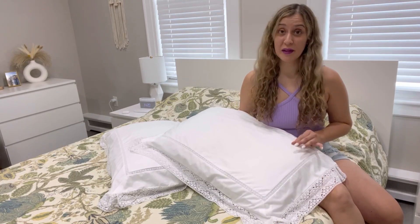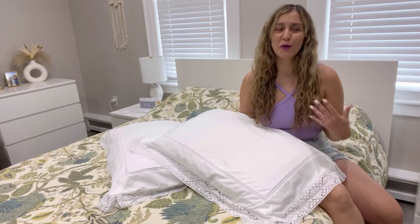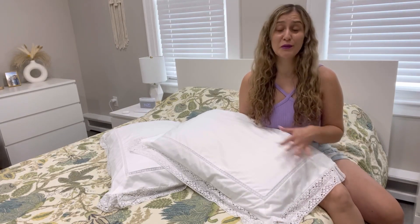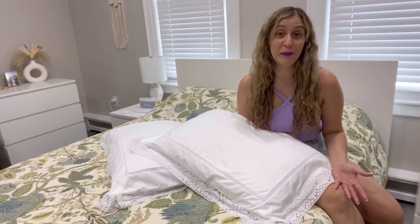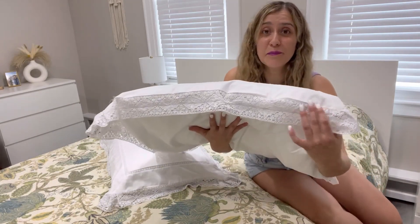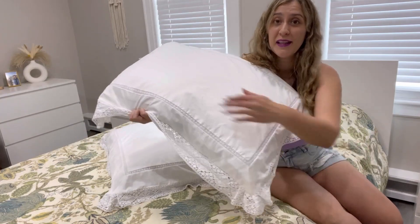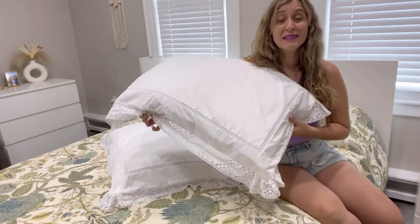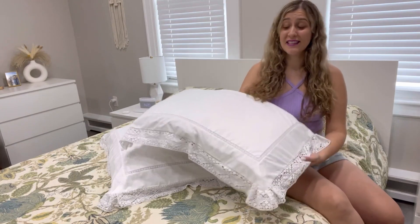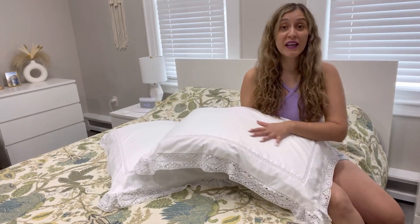I really love the design of these pillowcases. First, starting with the white color which is always super modern and it goes so nicely with any type of colors you may have in your room. Also, this lace embroidery that it has on the edges and also in the pillow right here, it's simply gorgeous and it adds a very, very nice touch.